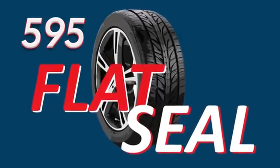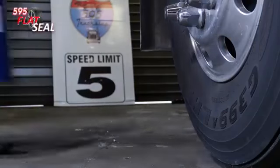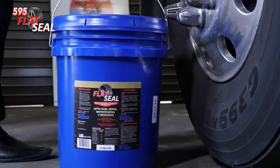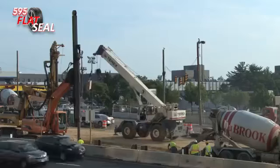Welcome to the 595 Flat Seal instructional video. This instructional video will provide demonstrations and instructions to properly install the 595 Flat Seal in all types and sizes for heavy duty truck tires.